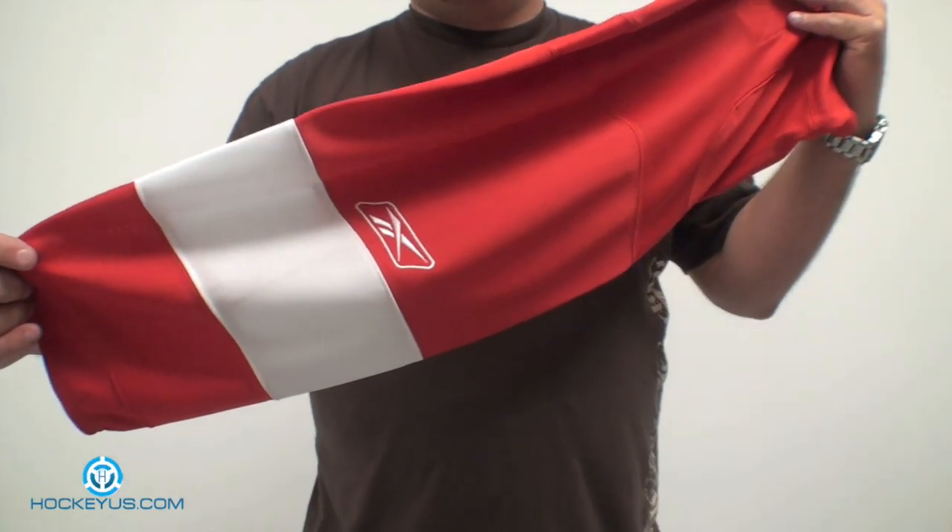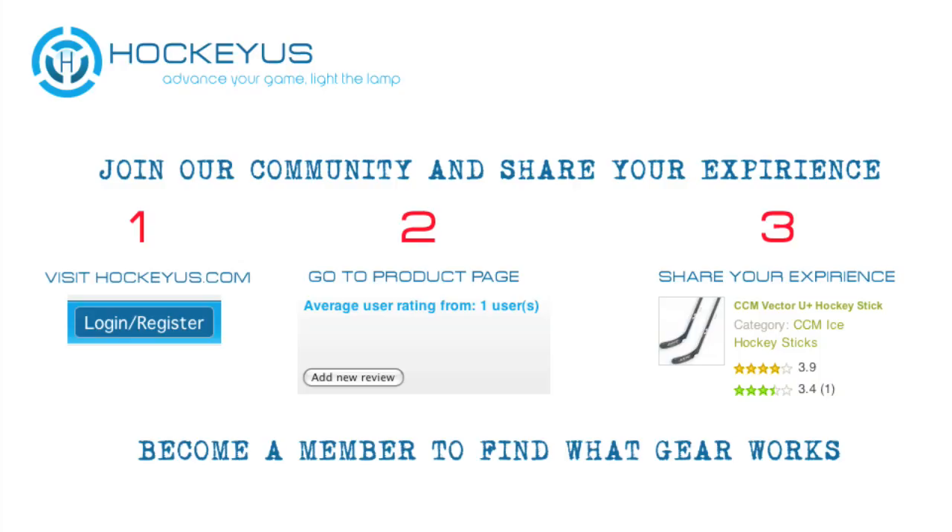Thank you for joining us here at HockeyUs.com. Don't forget to go to our website, HockeyUs.com, today. Become a member — it takes three simple steps. Help us rate the products that you're seeing viewed here today and also the other products that you see listed on our website.